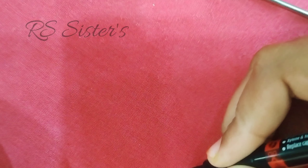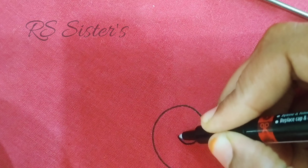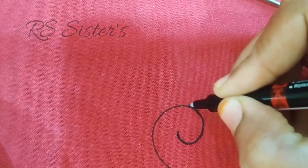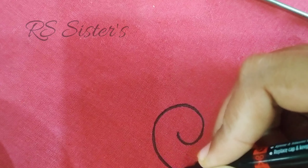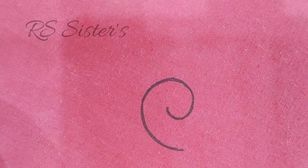I am going to make a design draw. I am going to make a chain stitch.